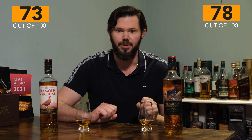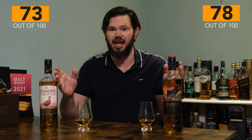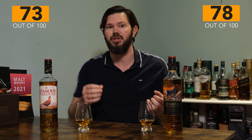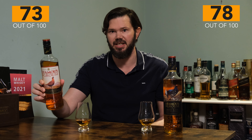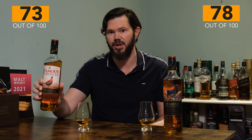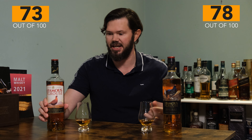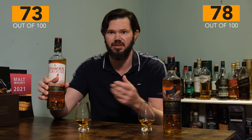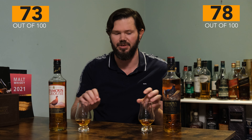On the Was It Worth It score — they're roughly the same price, especially in the UK, between 14 and 18 quid for both. In Australia, the original is about 45 AUD and the Smoky Black around 50 AUD. In the USA, you'd be looking at about 24 dollars versus about 32 dollars, so there is a bit of a price difference in other countries, but not so much in the UK.